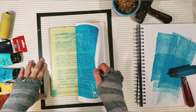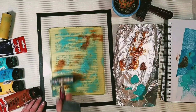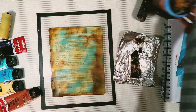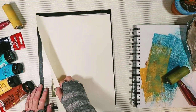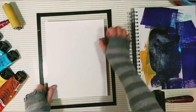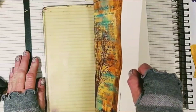Another fun way of using a gel plate is to layer color, texture, and text on the paper and basically create the background, and then transfer the photo over it. So this is the background and now I'll transfer the photo over it. And we've got lots of cool layers here.